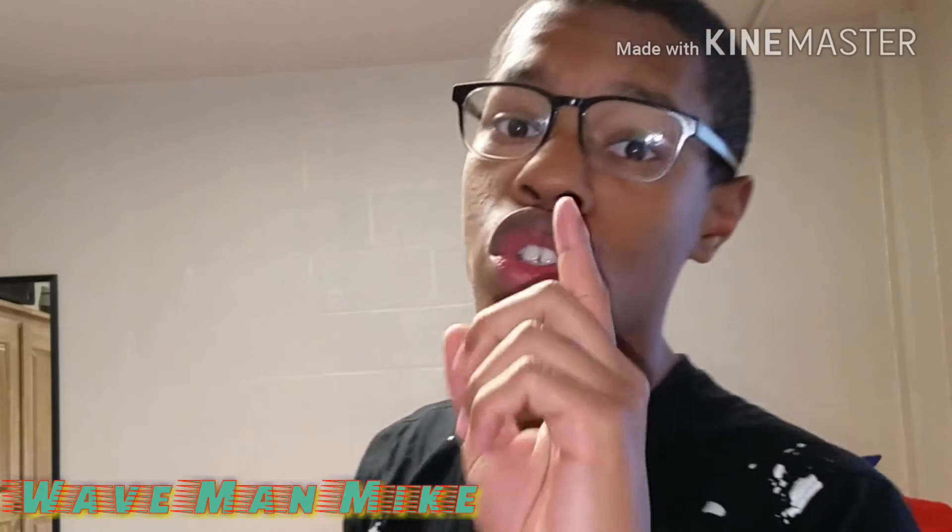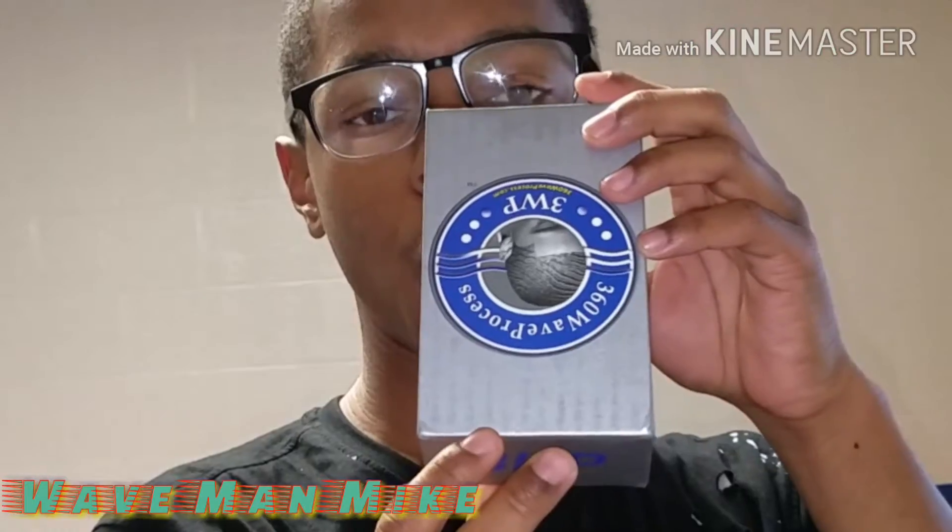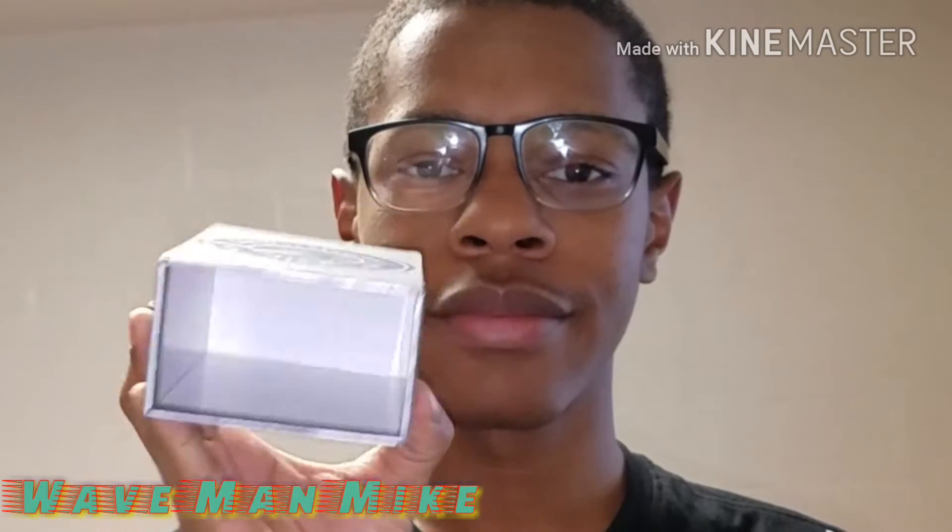What's up YouTube, it's Waveman Mike and today I'm gonna be doing another brush review. Today I'm doing my one month review of the 3WP brush.